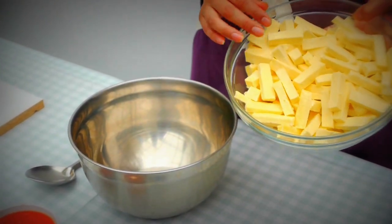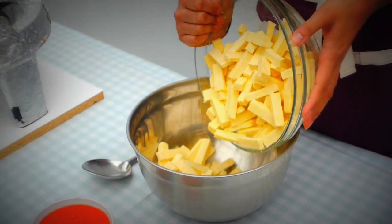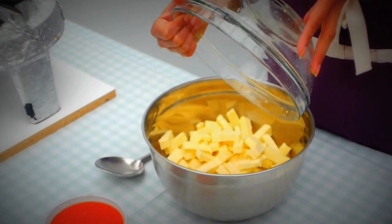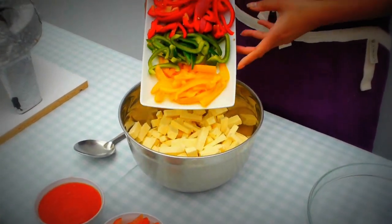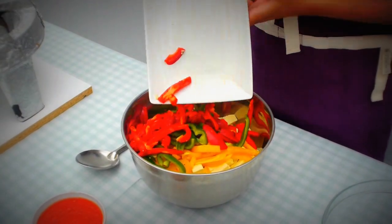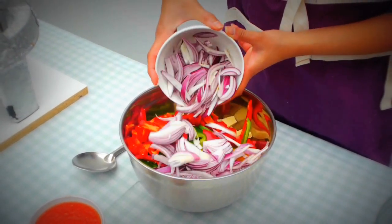I'm going to start by adding some paneer to a large mixing bowl. I've got it into sort of sticks — you don't have to — but personally I love to serve it in a wrap and I just find it serves easier when it's slightly longer. To that, I'm adding some mixed peppers, just colourful — they look amazing, they add a bit of crunch to the dish and make it look really festive. Some onions, just sliced up, are going straight in as well.